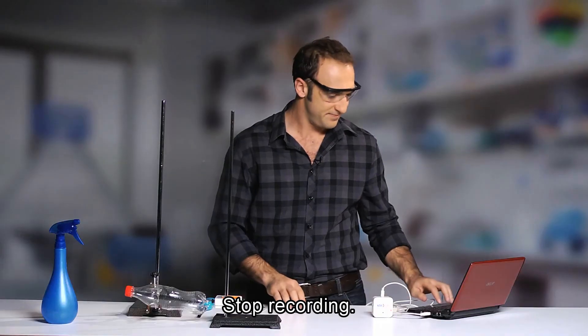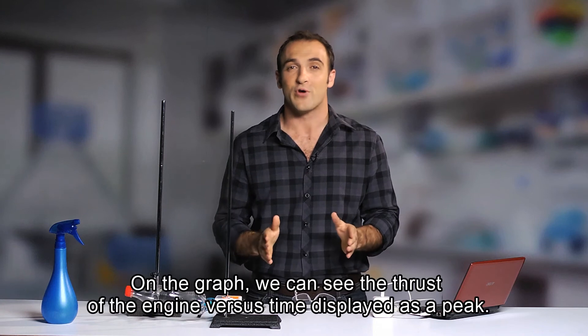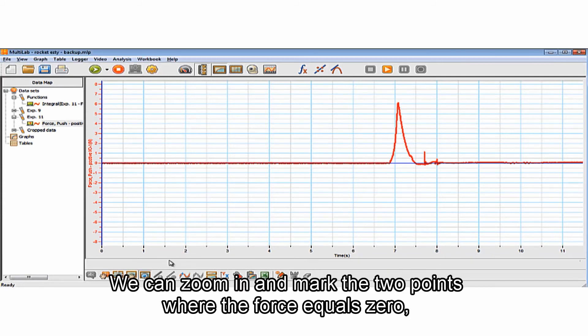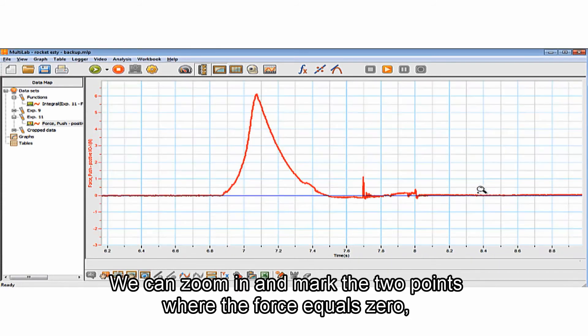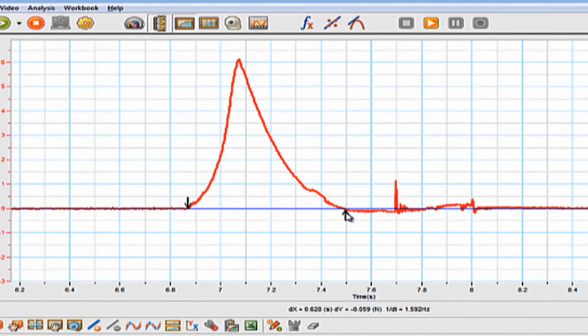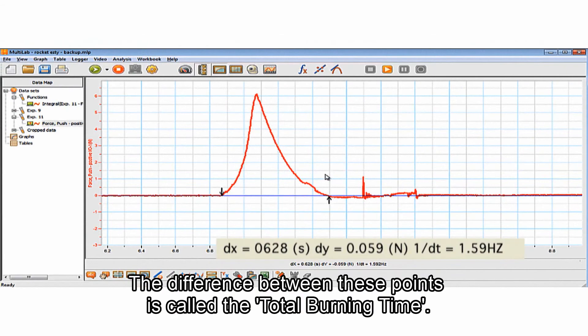Now stop recording. On the graph, we can see the thrust of the engine versus time displayed as a peak. We can zoom in and mark the two points where the forces equal zero — one before, one after the peak. The difference between these points is called the total burning time.